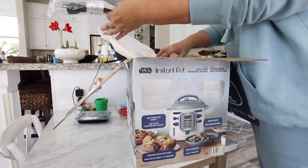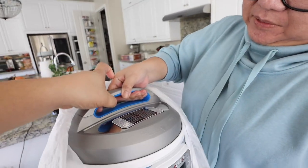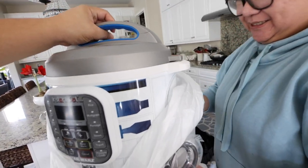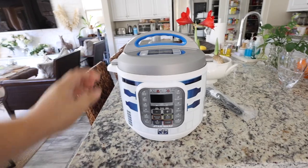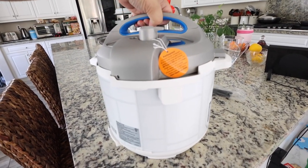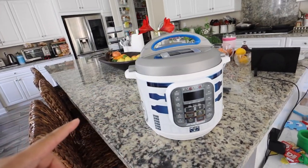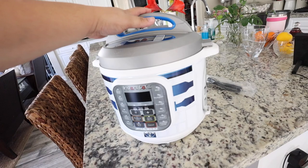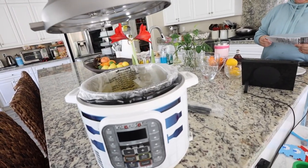This one is six quarts, and the other one is eight quarts. It is the cutest Instant Pot you've ever seen! They have different Star Wars versions, but this one is our favorite. Also, some of the other ones are not on sale. We like R2D2 because it actually is almost the shape of R2D2, and it's blue — and Eliza's favorite color is blue.